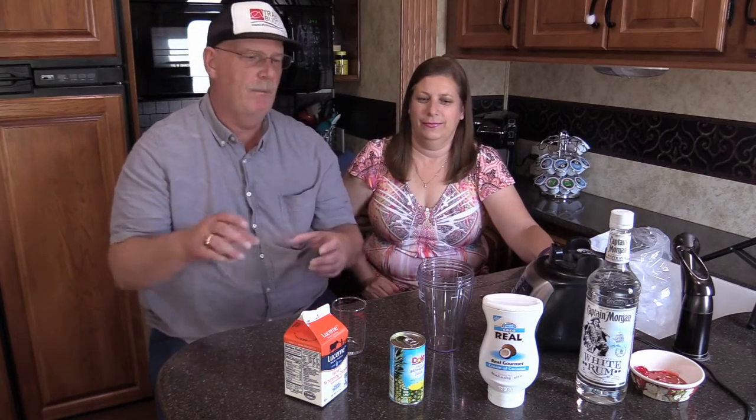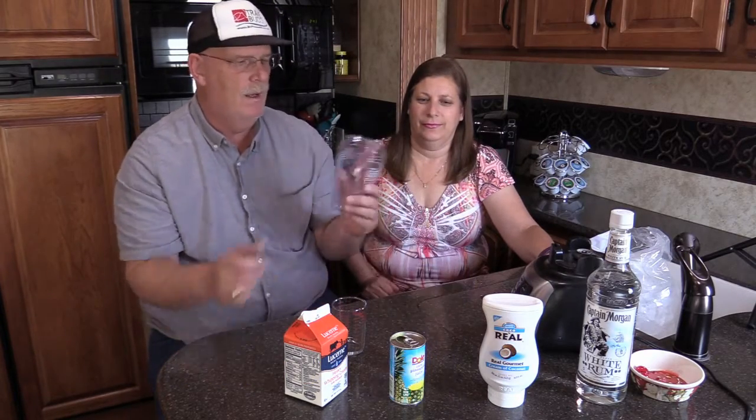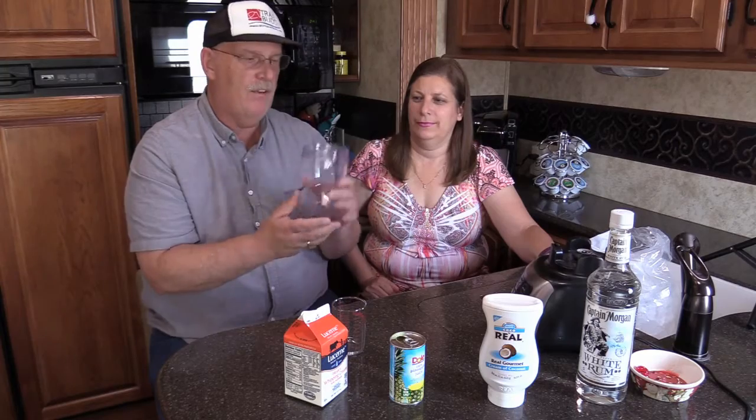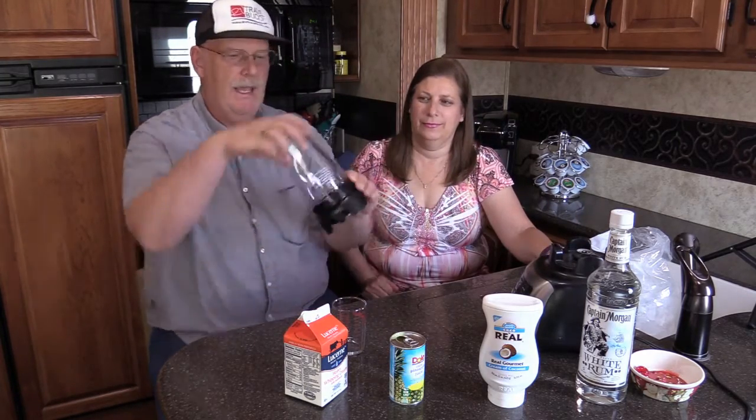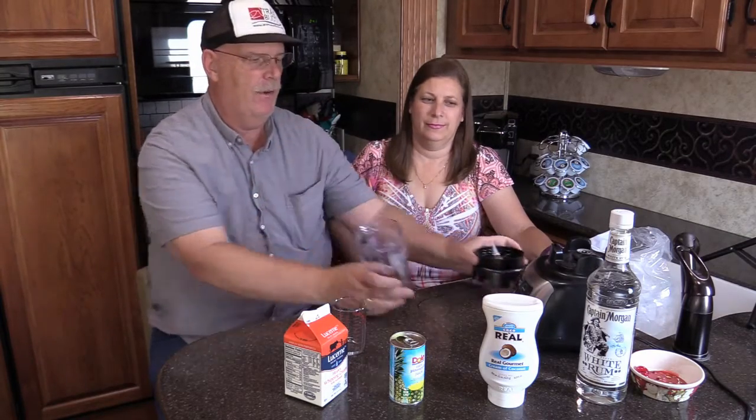I'm going to measure, she's going to tell me what to measure out, and we're going to put it in this - it's an accessory to our blender which connects to our little guy here. We can actually make the drink right here, so we don't have to use a big blender. That's kind of fun.